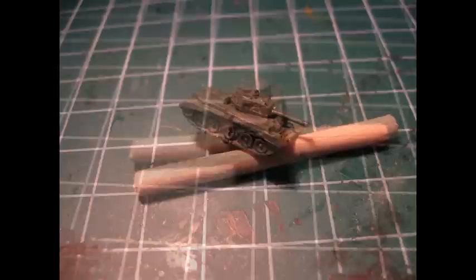Moving on we paint the details on the tank such as the machine gun in the turret and the black tip on the end of the barrel, which suggests that the tank has already seen action.